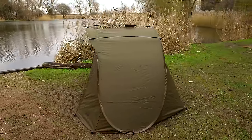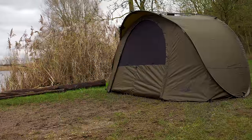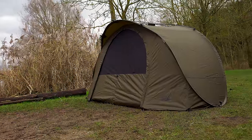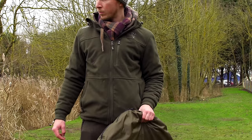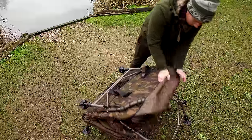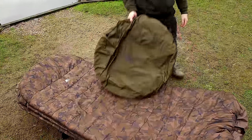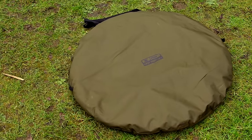The Easy Shelter Plus is arguably the ultimate in lightweight short session shelters. Weighing in at a total of just 3.8 kilos including pegs and with the ability to fold it up inside your bed chair, this is the number one shelter for anglers wanting to cut down on weight and bulk.